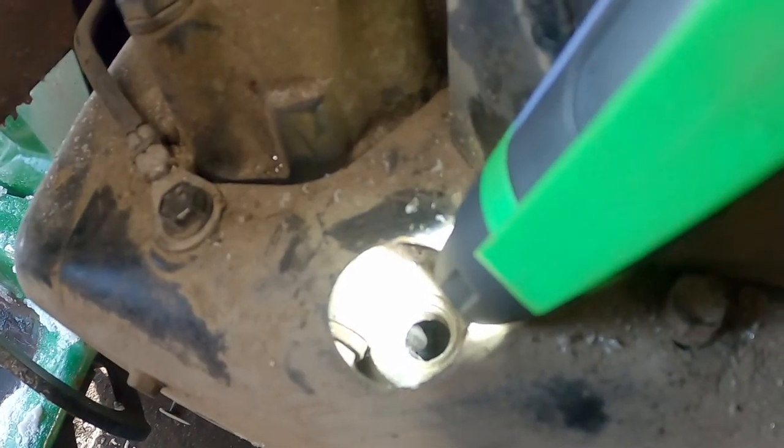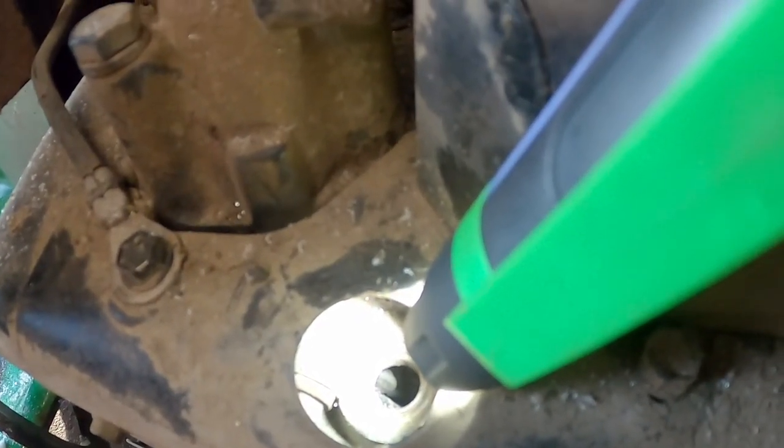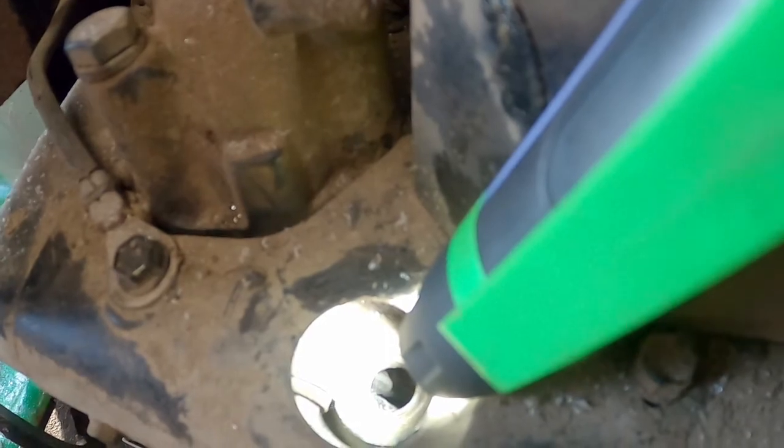I'm going to go ahead and turn the engine over, and you'll see that valve does not move. If I come over to this side, I believe that's the exhaust valve.